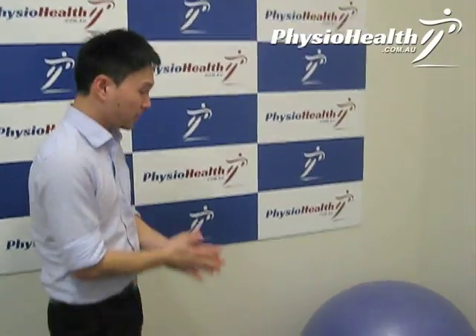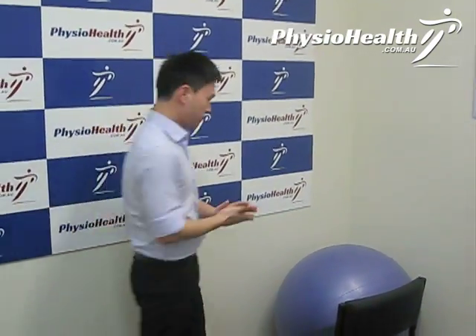So what you need for this is a wall, a chair, and a gym ball. Now it doesn't have to be this big, it can be a smaller ball.